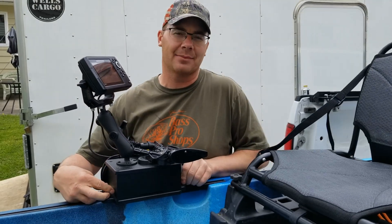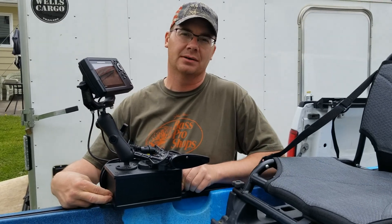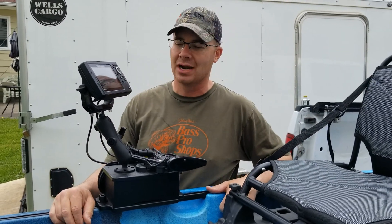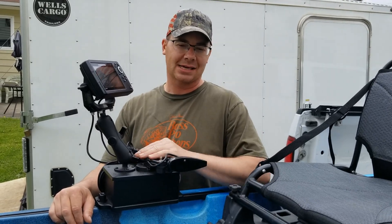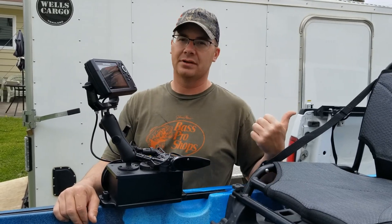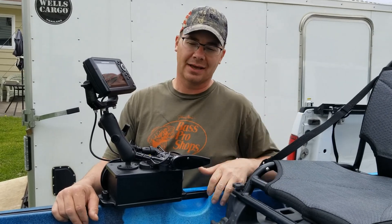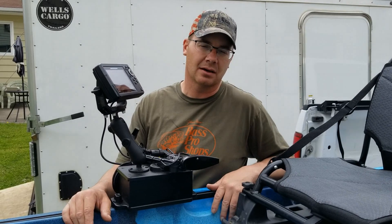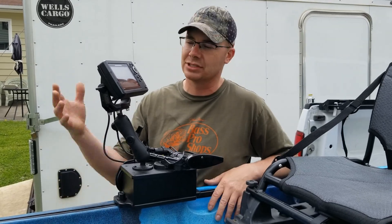So if I have this in the back of my pickup driving to a lake or something, and I need to stop at the gas station or get a bite to eat, I don't have to leave it mounted on my kayak. I can just slip it off and throw it in the pickup — I don't have to have it sitting outside. You can do the same thing with a centrally mounted system too, just take the head unit off.